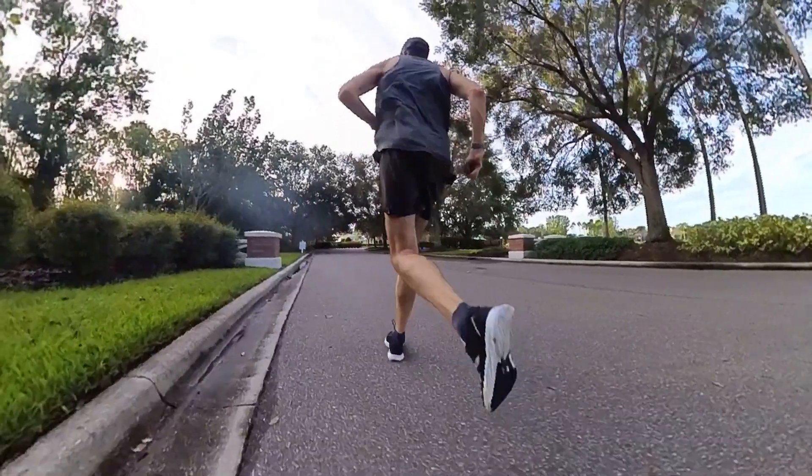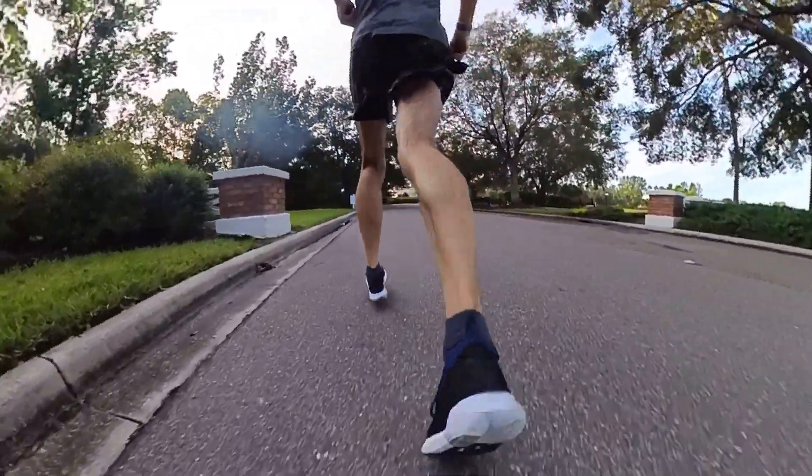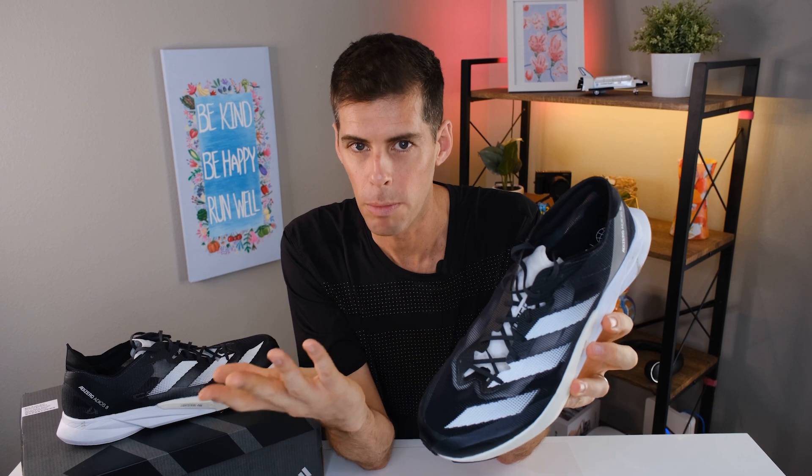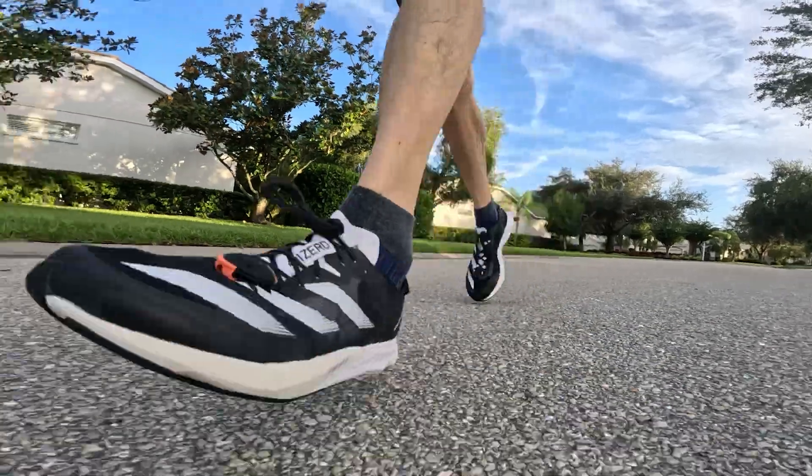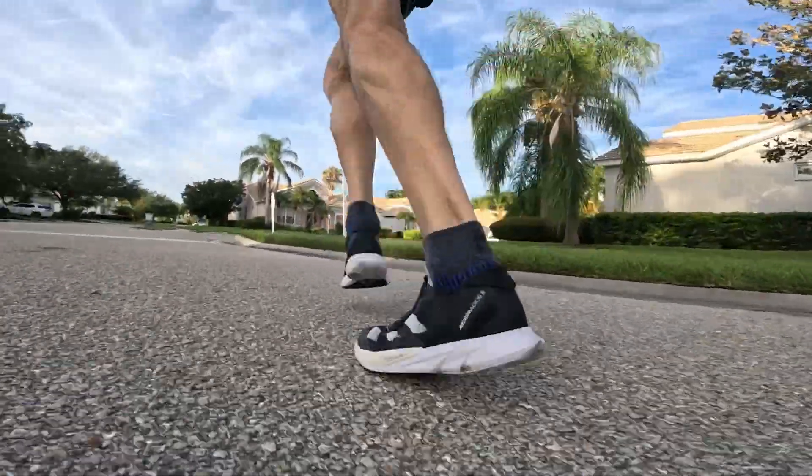Even though the bolsters held onto the side of my foot fairly well, and the small heel counter felt good standing still, when I started to run I didn't get heel slip, no rubbing, no issues. I did notice it felt a little loose, but this is different for each person. I've had to do the lace lock method in shoes like the Vaporfly 3 and Hoka Cielo Road. I didn't have to do that in the Adios 8. When I actually got out running, that feeling of looseness went away — probably because the mechanics of walking are vastly different from running.